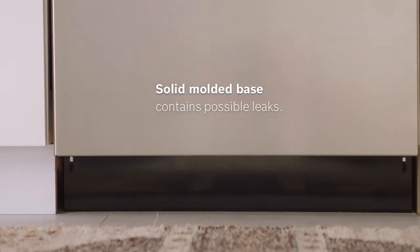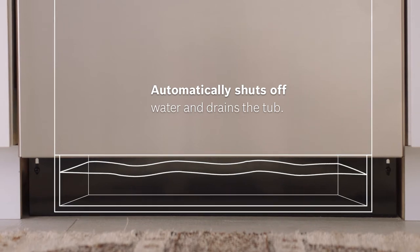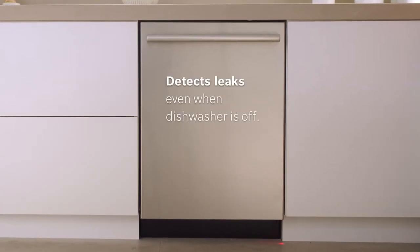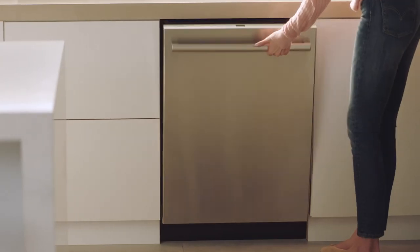Each system will contain water inside the secure molded base in the event of a leak. A valve then automatically shuts off the water inlet and water is drained. So your floors stay beautifully dry, just like your dishes.